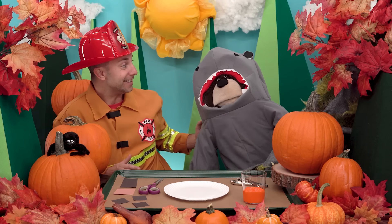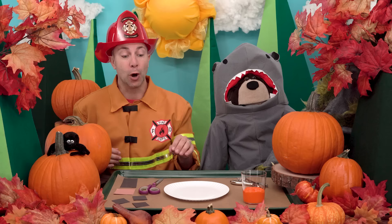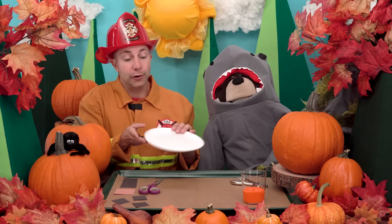Oh Mayta, I love your Halloween costume — you are dressed up as a baby shark! And as you can see, I am dressed up as a firefighter. Right now Mayta and I are going to make our very own paper plate pumpkin. Would you like to join us? Yes! Okay, first we're going to paint our paper plate with orange paint.